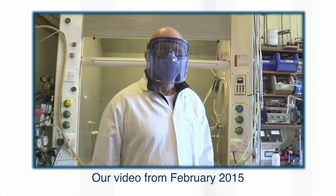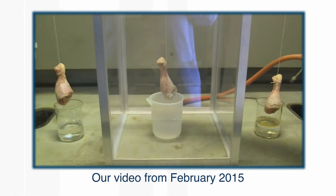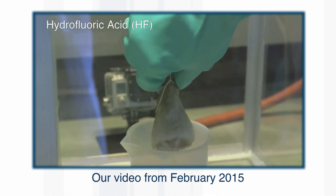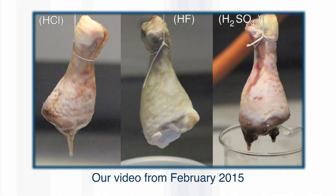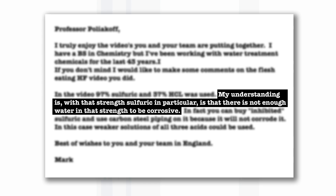One of our more gruesome videos was trying to dissolve chicken legs, which I bought at a butcher, in hydrofluoric acid and comparing it with hydrochloric acid and sulfuric acid. The hydrofluoric acid HF made the chicken leg look deader than I've ever seen anything. Then I got an email from a guy called Mark who said we shouldn't have used concentrated sulfuric acid — you need sulfuric acid with water in it, and the chicken legs would have dissolved much better.